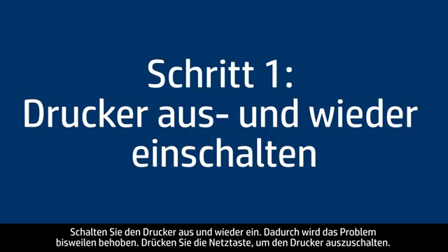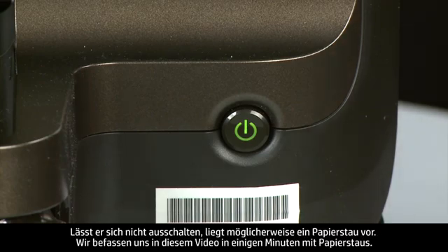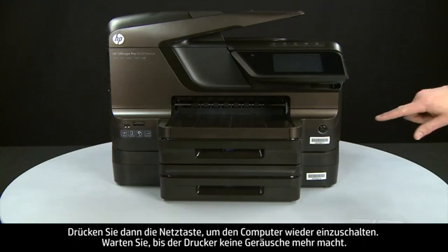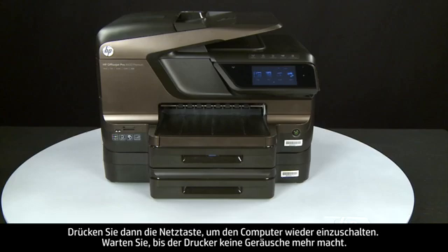Turn the printer off and on again — this will sometimes fix the issue. Press the power button to turn the printer off. If it does not turn off, you might have a paper jam, which we will address in a few minutes. Once the printer is off, wait 60 seconds. It is important to wait the full 60 seconds for this type of reset. Then press the power button to turn the printer back on, and wait for it to stop making noise.